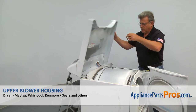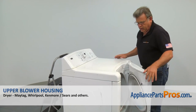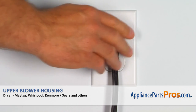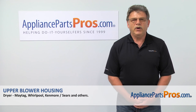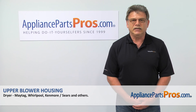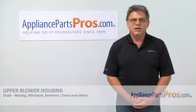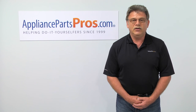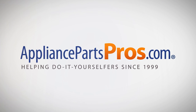Lower the top panel down and push it to lock, then close the door. Plug the dryer back in and stop hand drying your laundry all over the house. Thank you for being a part of another successful repair brought to you by AppliancePartsPros.com. For any of your future appliance repair projects, please check out our other repair videos available on our site, on Facebook, and on YouTube.